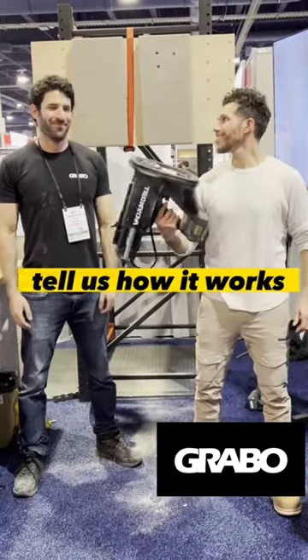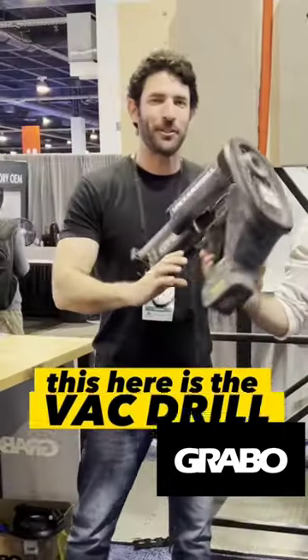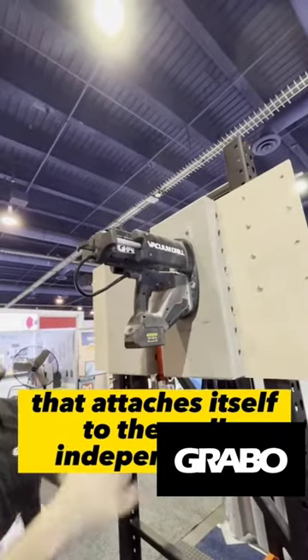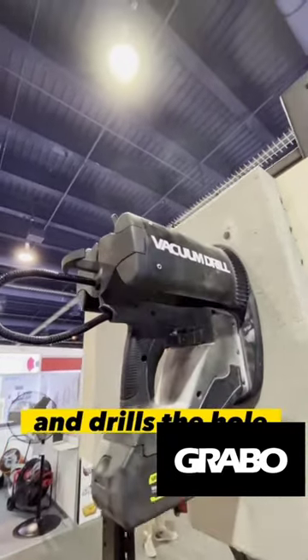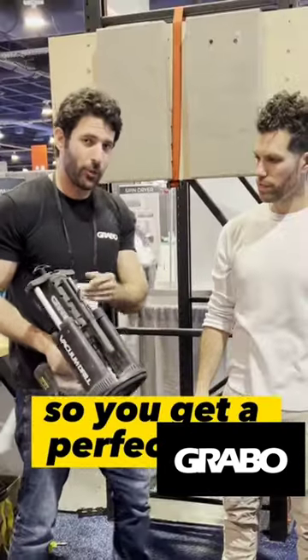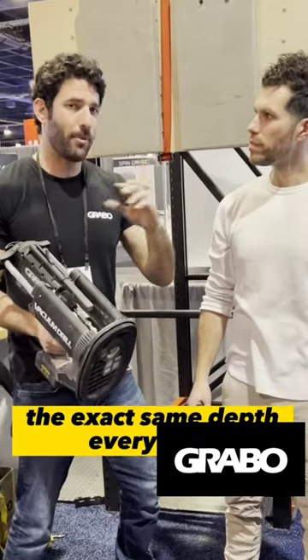This thing is so cool. Tell us how it works. This here is a back drill — it's a SDS rotary hammer drill that attaches itself to the wall independently and drills the hole automatically. It also stops exactly where you set it, so you get a perfect hole the exact same depth every time.